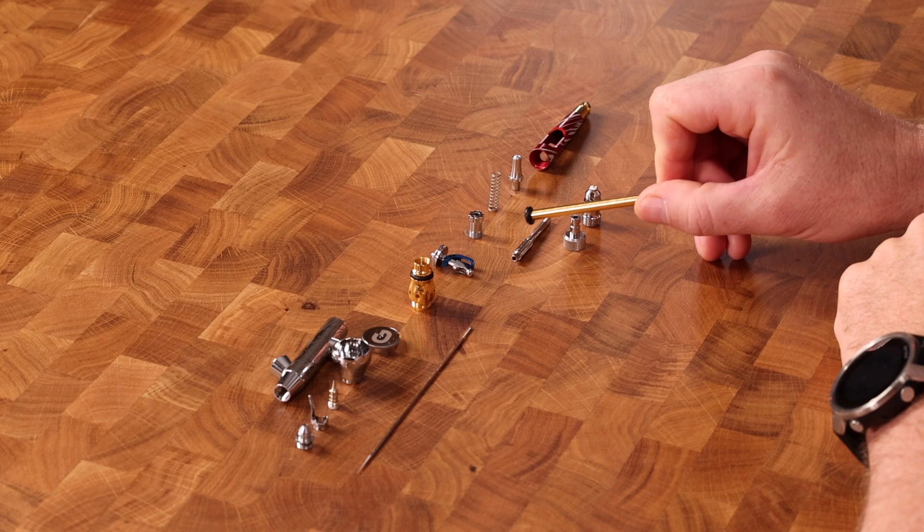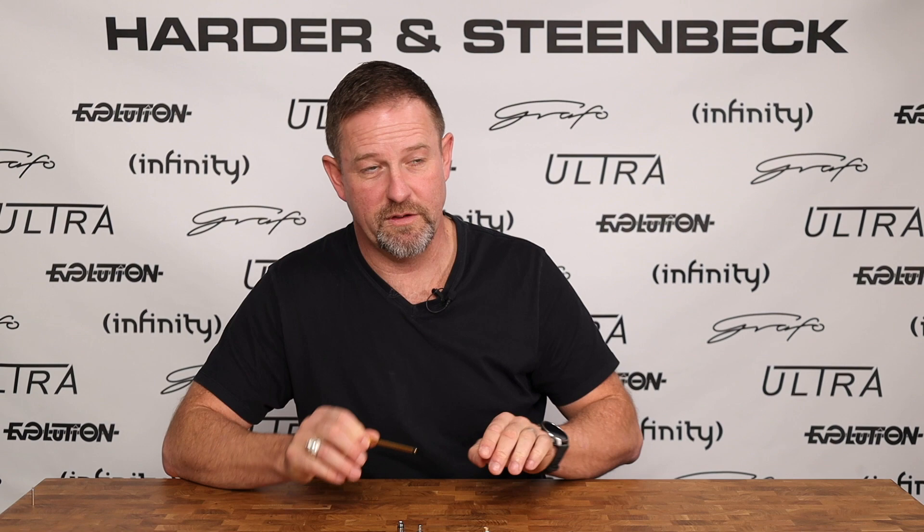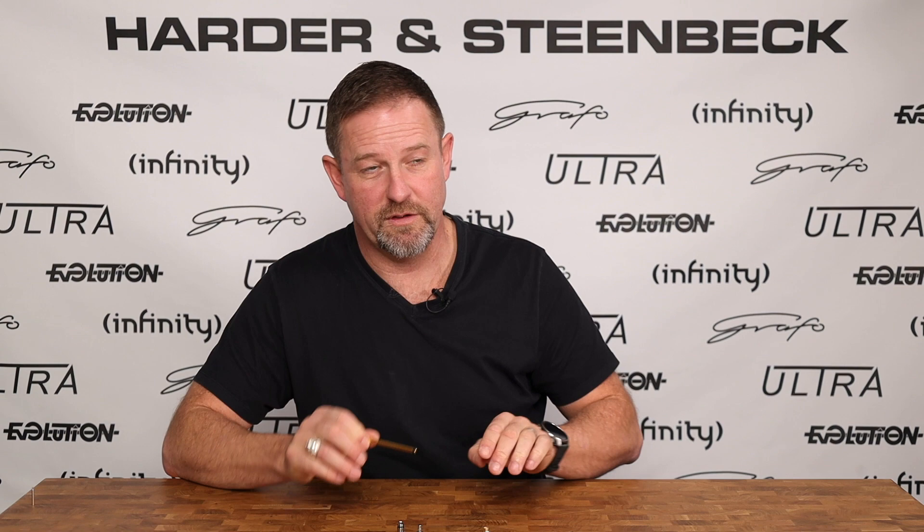Coming forward from there, you have this long, thin part, and this is called the needle guide. This is the part that the needle goes through, that lines it up through the center of the airbrush, and is effectively the needle carriage. So that's called the needle guide.